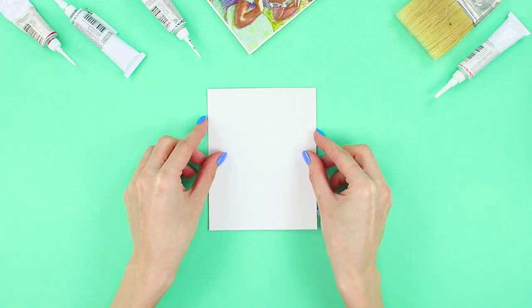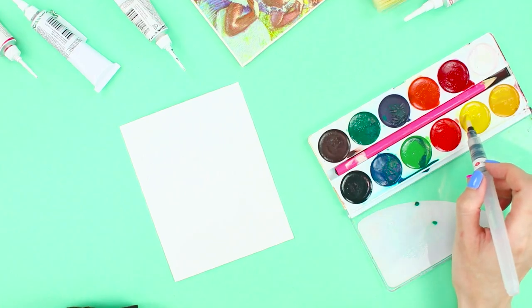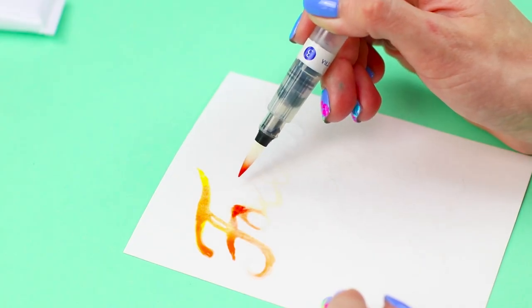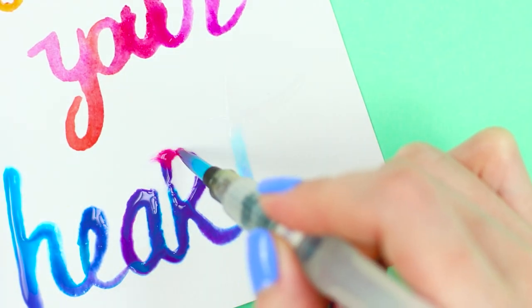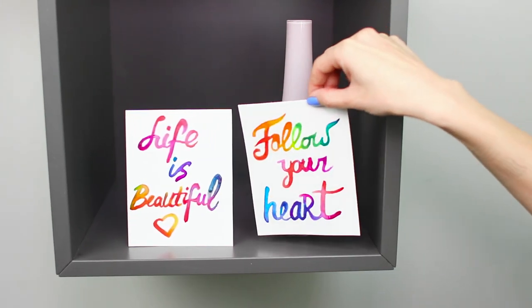Next, you need a brush with a water reservoir. Write an inscription with water, then moisten the brush in watercolor. Draw on the water, adding droplets of paint to it — the paint spreads beautifully and colored letters appear on paper. Thanks to this technique, the paint makes graceful swirls. This rainbow calligraphy will delight your friends!